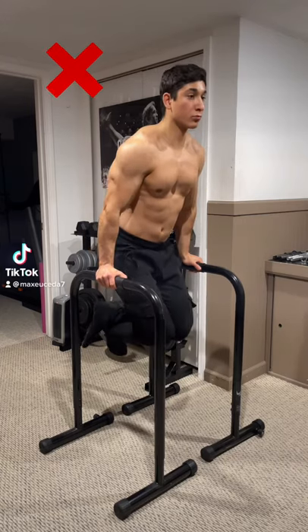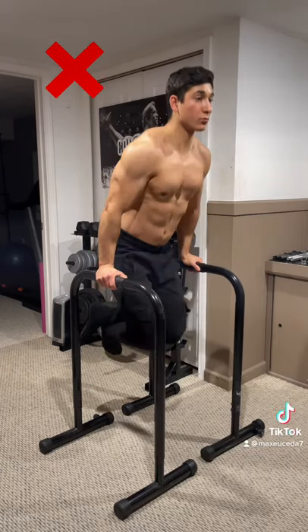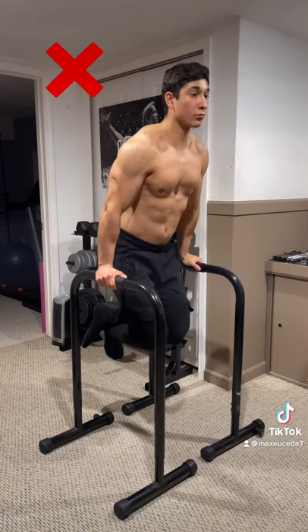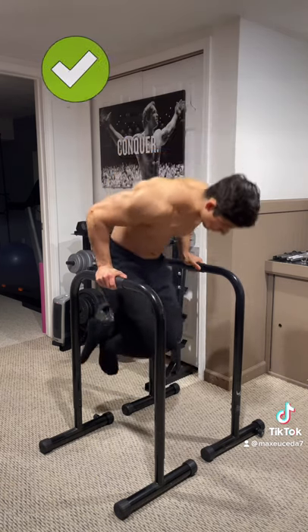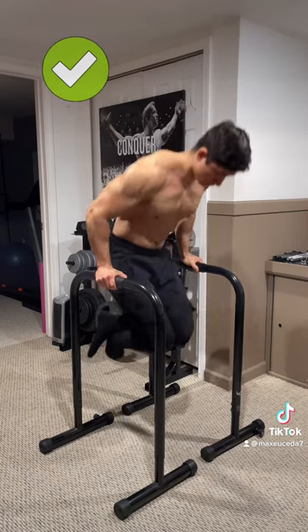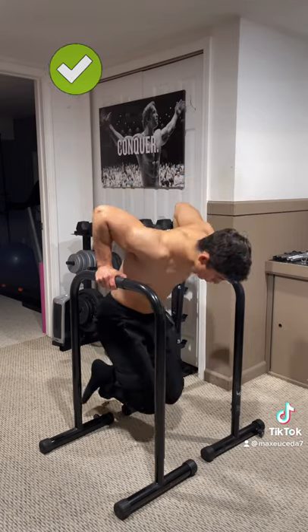Alright, quick tip. When you're doing dips, don't keep your body too upright because this causes your shoulders to shrug and roll forward, which places unnecessary tension on your rotator cuff and traps. Instead, contract your abs and tilt your body forward so that your shoulder blades are pushed apart and away from your ears at the top. Maintain this the entire time and I guarantee your shoulders will thank you.